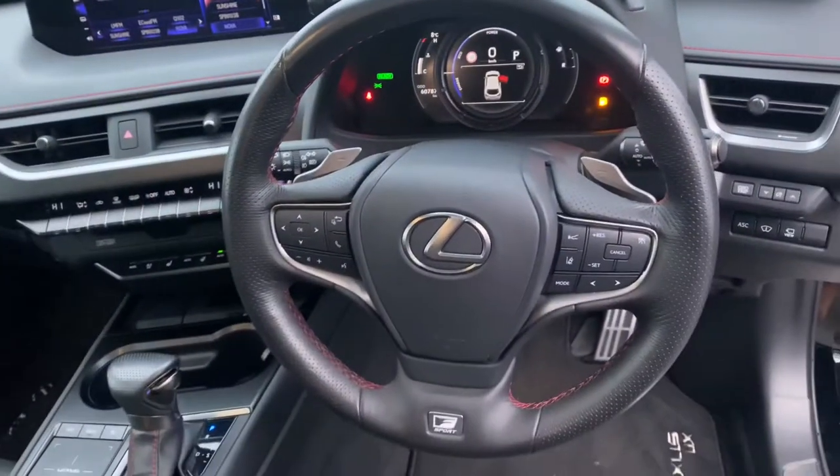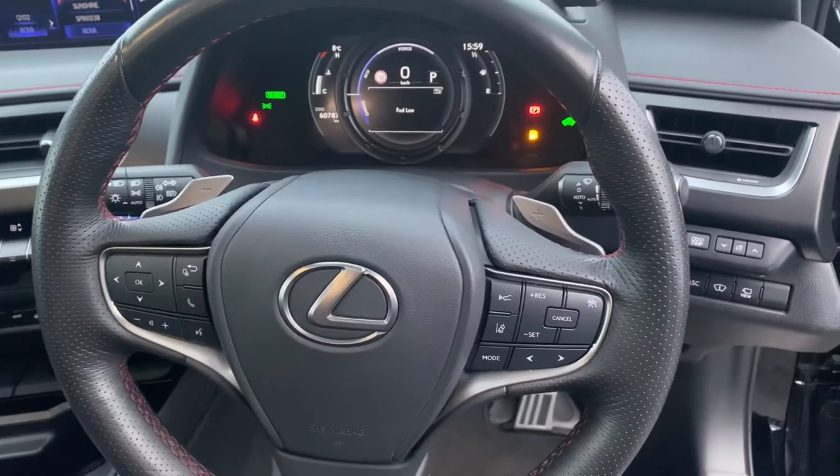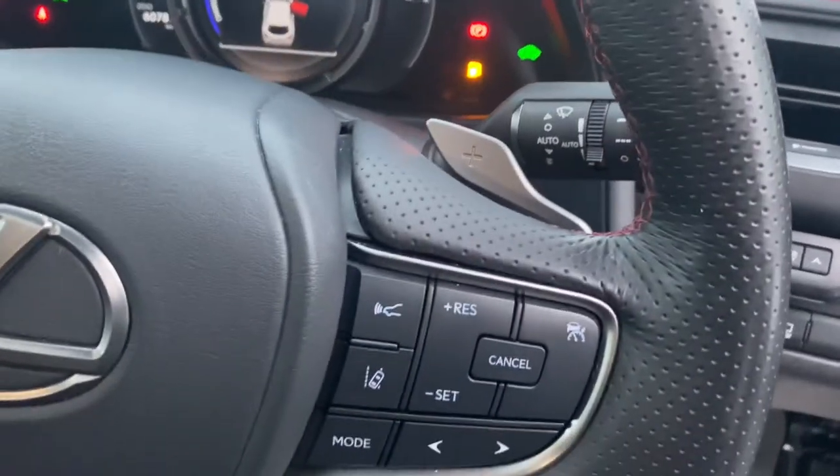Three-spoke multi-function steering wheel, auto lights, auto wipers, paddle shifts, Lexus Safety Sense, lane departure, and pre-collision system.